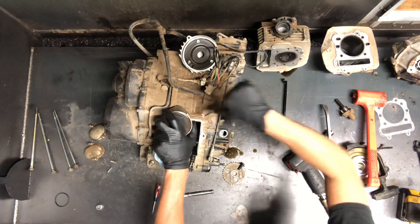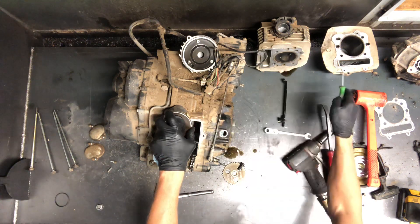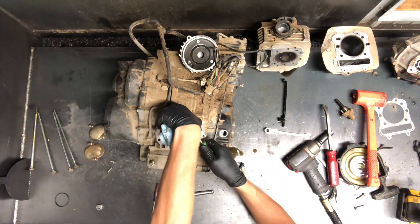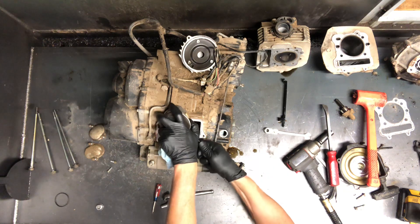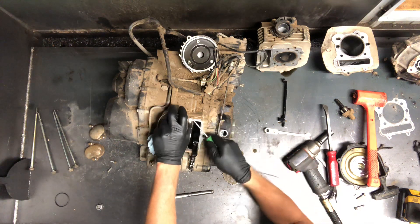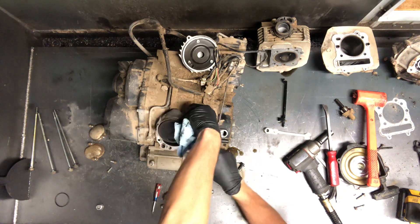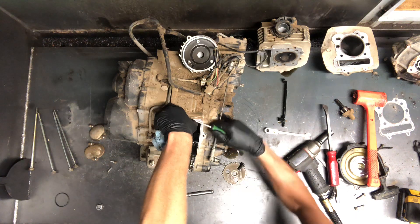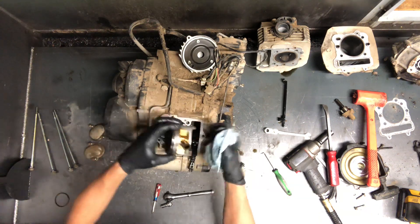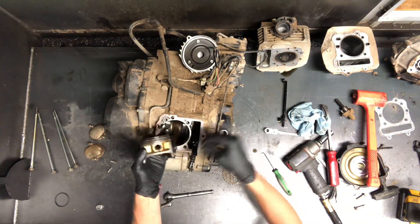Now we're going to pull this piston. Doing the top end on this one — rings need replaced a lot of times and you wouldn't have to remove the piston if that's the case, but let's say we're having to remove this piston. Pull these clips out here — get a pick, put your pick in that groove on the piston, and pry out this little circlip. I try to keep my thumb over top of it so it doesn't go flying and doesn't drop into the motor. Then you can just take and push that pin out. If that pin is stuck, make sure you support behind it before you hit it with anything, so you don't damage that crank.